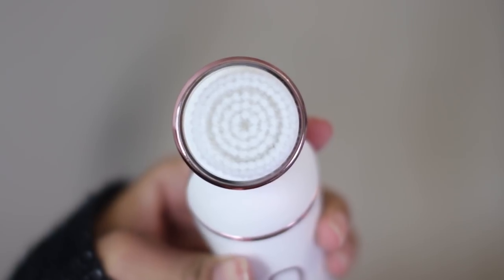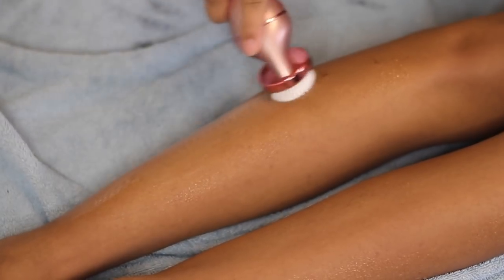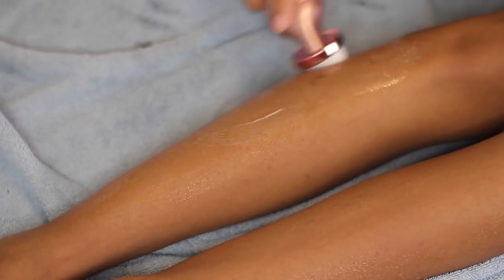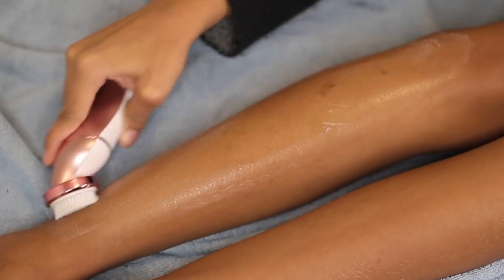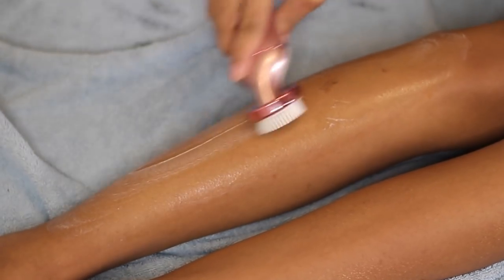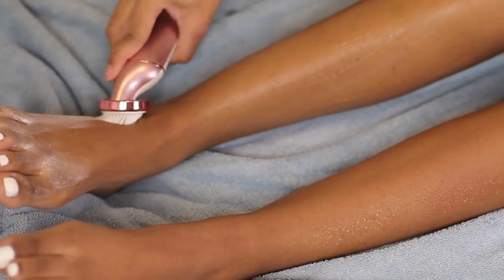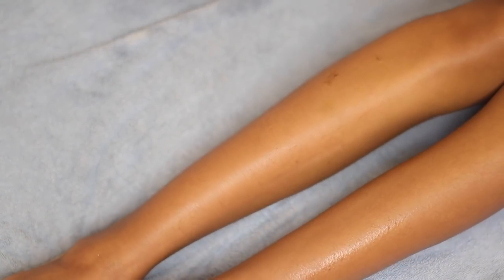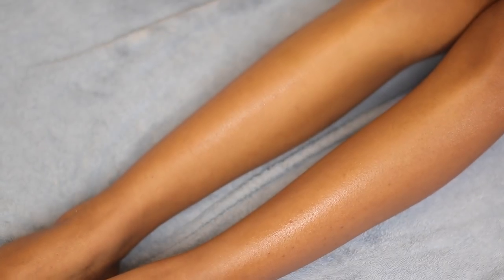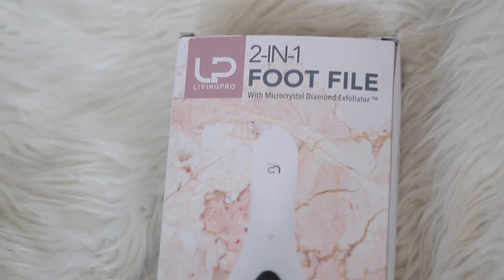After I shave both legs I like to go in with the facial brush head and exfoliate both of my legs. I don't use this brush on my face, although you can if you want to, but I like to use it to exfoliate my body and it does an amazing job. I could have done this before I shaved but it's all up to preference. After I'm done exfoliating, you guys can see the results — now my legs look super glowy, smooth, hydrated, moisturized — not ashy like they did before.